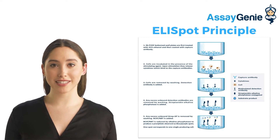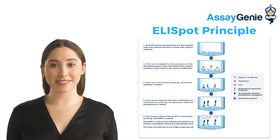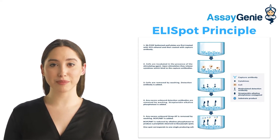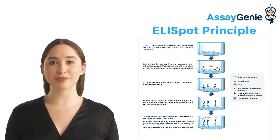Next, a streptavidin enzyme conjugate is added, or the antibody is simply conjugated to the enzyme. Unbound streptavidin enzyme is then washed away and a precipitating substrate is added. When a precipitating substrate is used instead of a soluble product, the final result appears as visible spots.